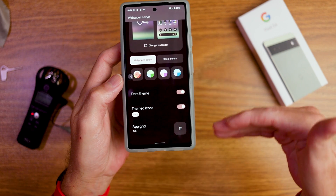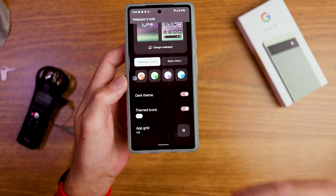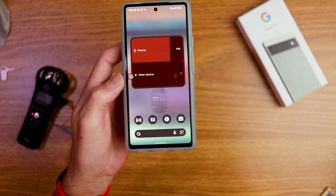Hold down on your display, go into wallpaper and style, scroll to the bottom, and you can change your app grid. Happy days — I love it.